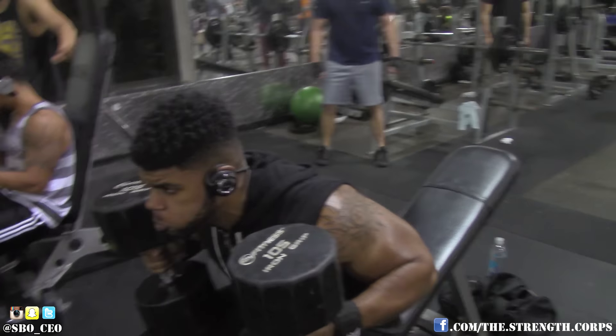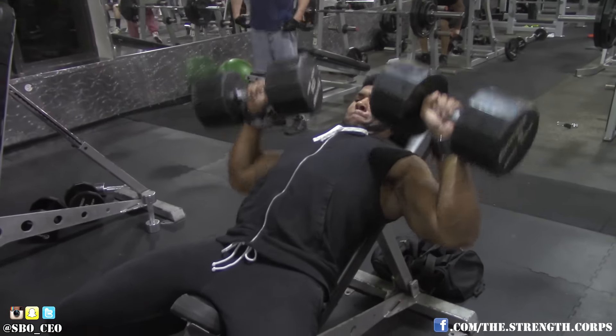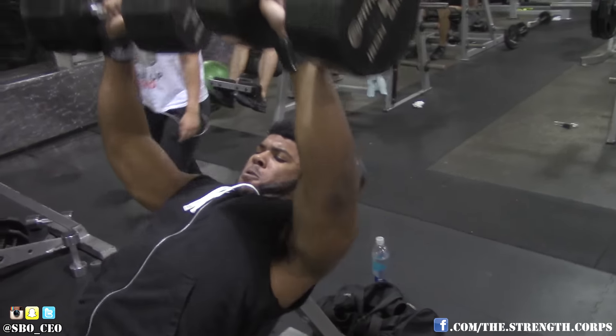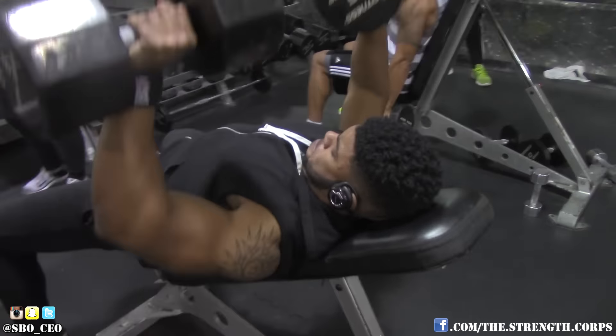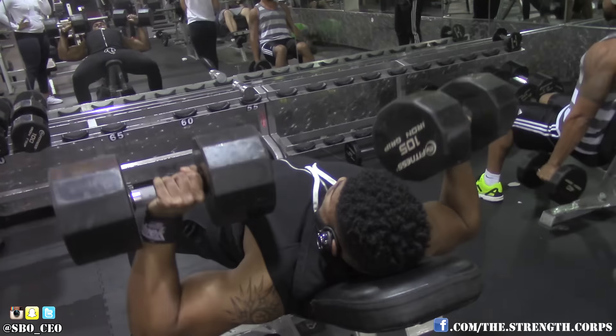Then I jumped into some incline dumbbell bench. This is like my favorite chest exercise. You get to use a lot of weight, good stabilization — working those stabilizers since it's dumbbells. When I really feel a good contraction, I'm able to really come up and squeeze at the top since you're not restricted like you are with a barbell. That's what really makes this one of my favorite exercises.